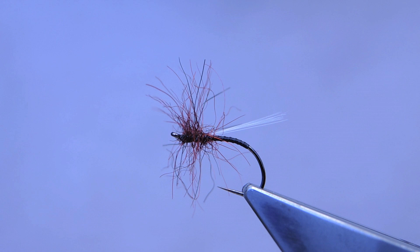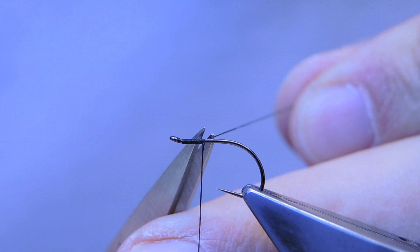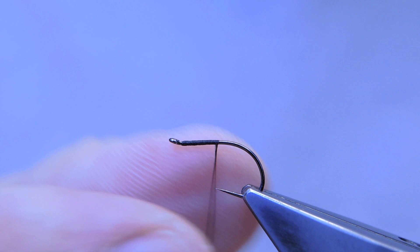The hook is a Grip 14723BL, size 12. The thread is Spartan in 6-0 black, attached a little back of the eye, run down a few turns, trim the waste. I now flatten the thread to make for a slender abdomen. Keep it a single layer.